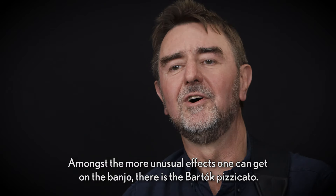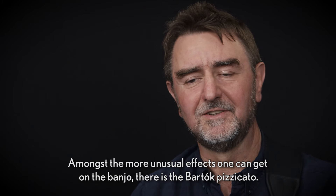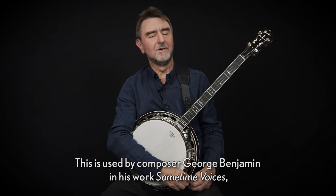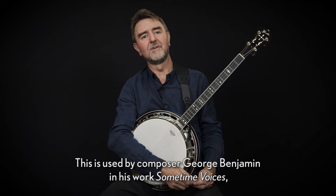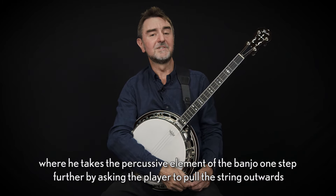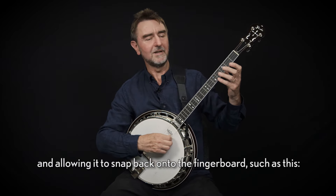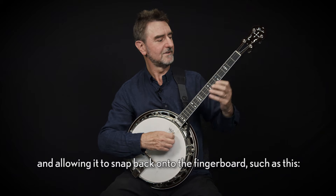Amongst the more unusual effects one can get on the banjo there's the Bartók pizzicato. This is used by composer George Benjamin in his work Sometime Voices, where he takes the percussive element of the banjo one step further by asking the player to pull the string outwards and allowing it to snap back onto the fingerboard.